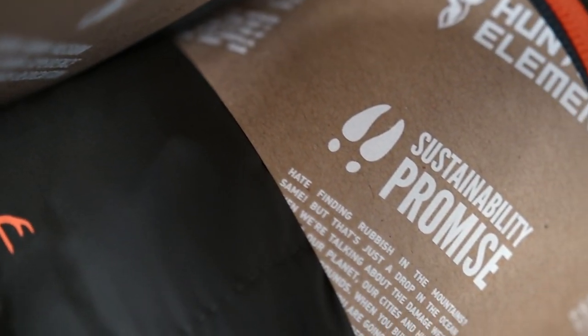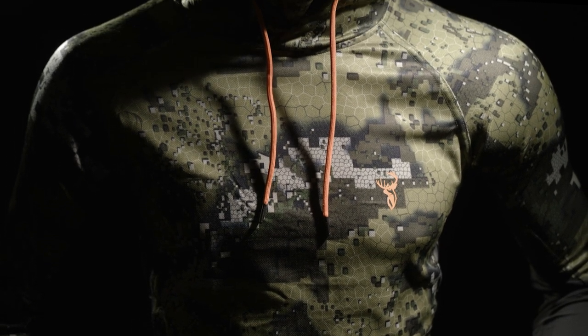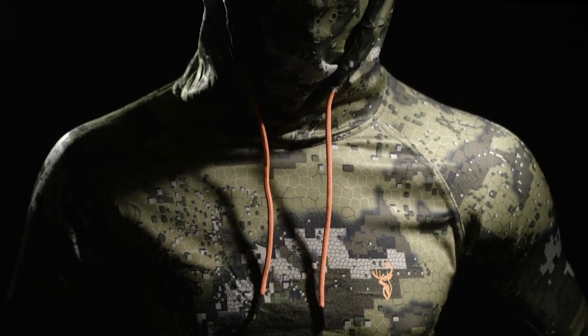By purchasing from Hunter's Element you are supporting the industry leader in sustainable practices. The Vantachutti is the base layer top that will give you the upper hand in stealth even in the blazing summer heat.